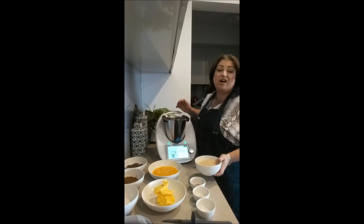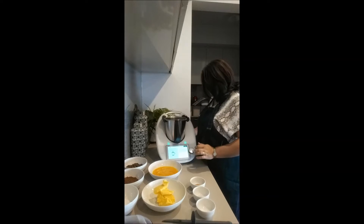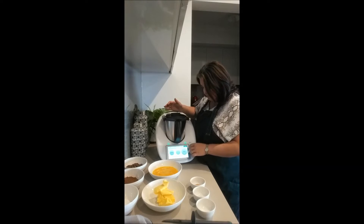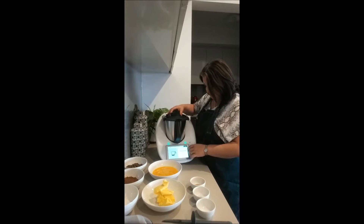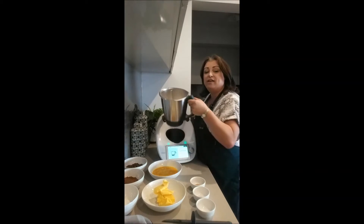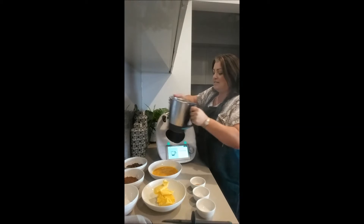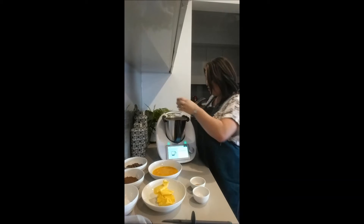400 grams of rapadura sugar — I don't have that, so I've just got raw sugar, which is fine too. Pop the lid on and move it to four seconds on speed nine. See how fine that is in four seconds? You can keep taking it further and you'll get confectioners' sugar — icing sugar. So you only need to buy one sugar.